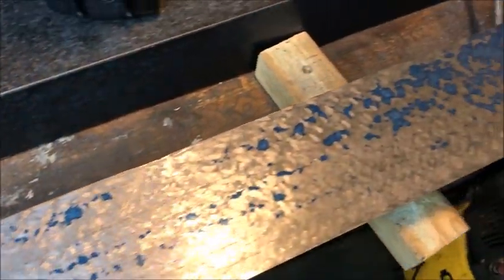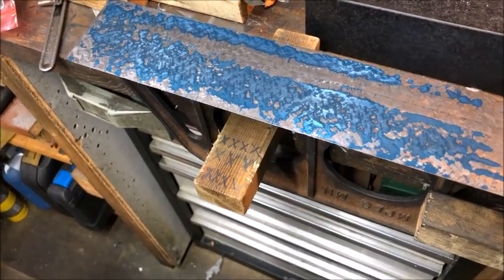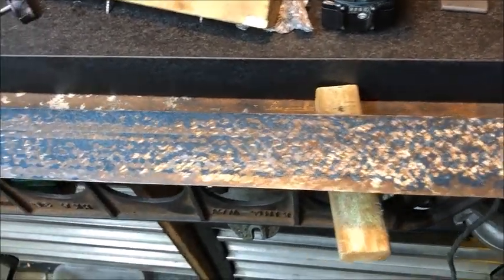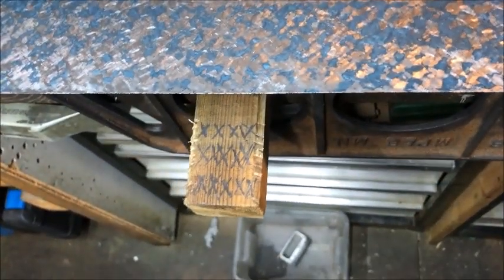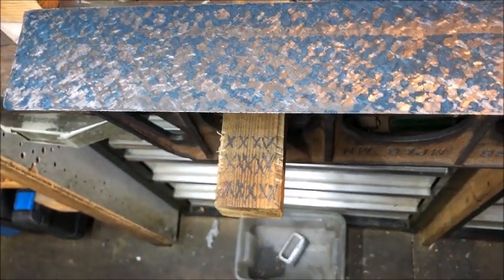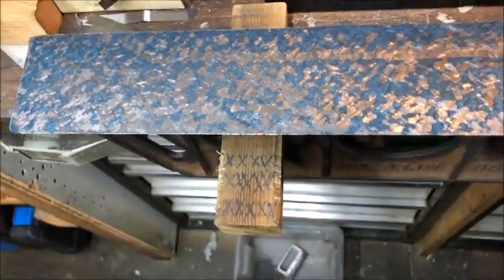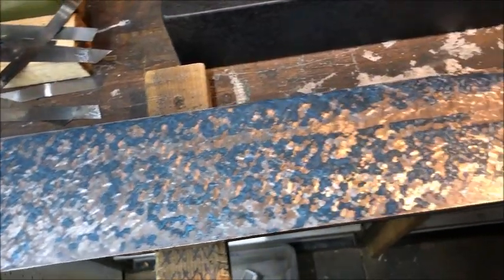So this is after 22 cycles. And here is the surface after some — I think it was 29 cycles — so around 15 each way, starting to hit all over.